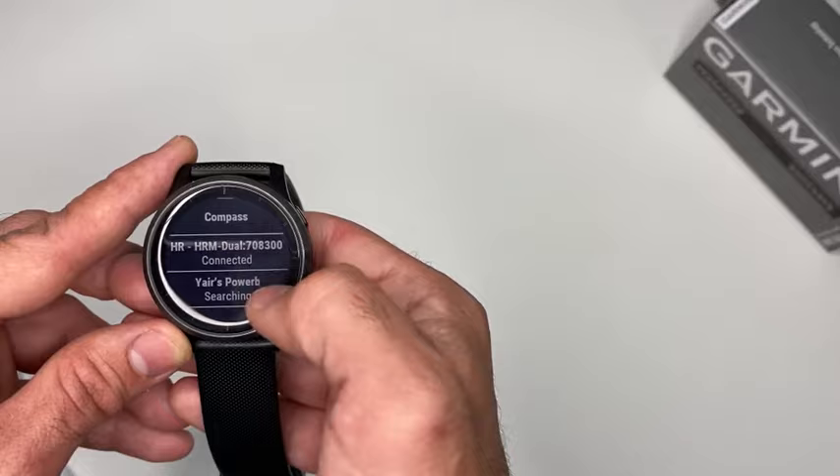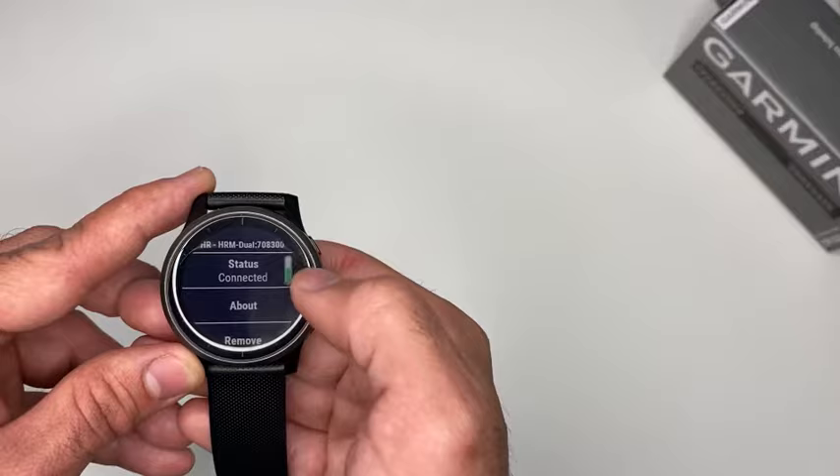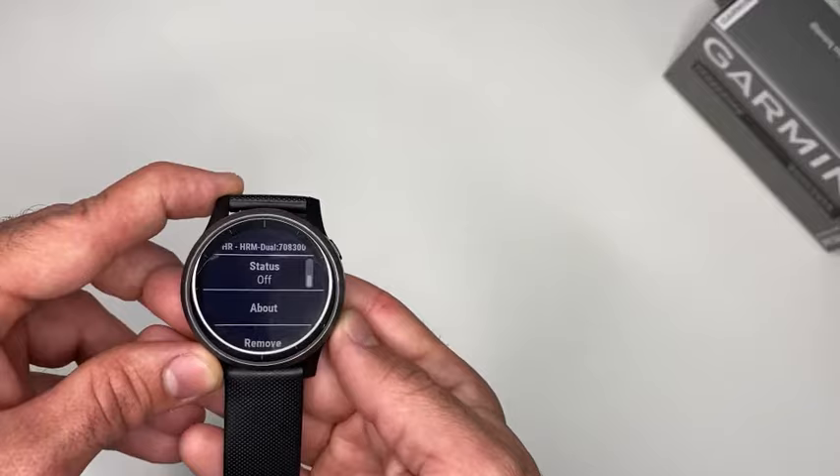Another tip: whenever you are not using it, in order to save some battery you can turn it off. Whenever you do a sport activity just turn it on — otherwise it will continually search even when you're not using it.